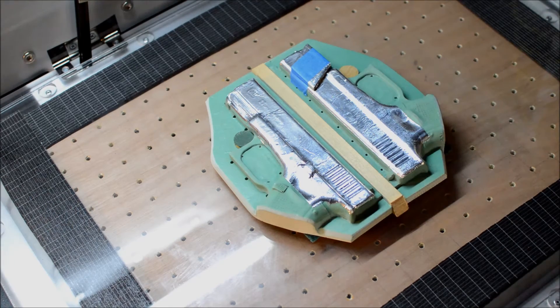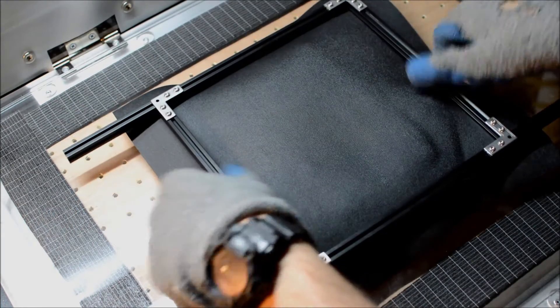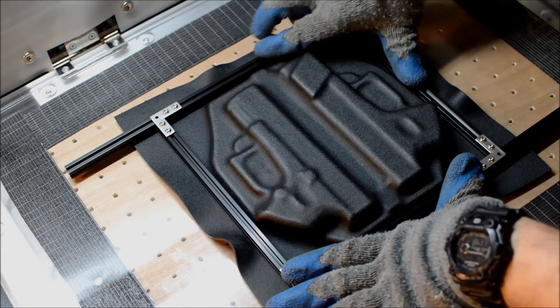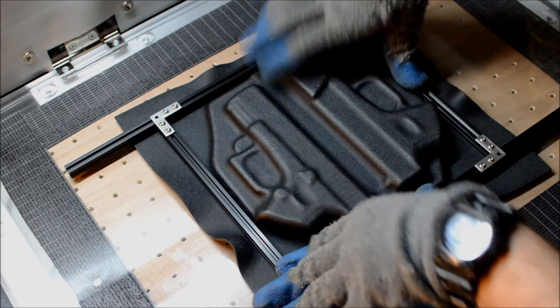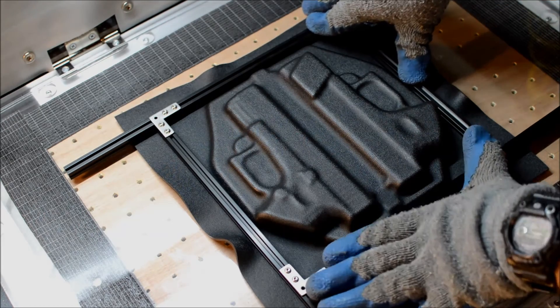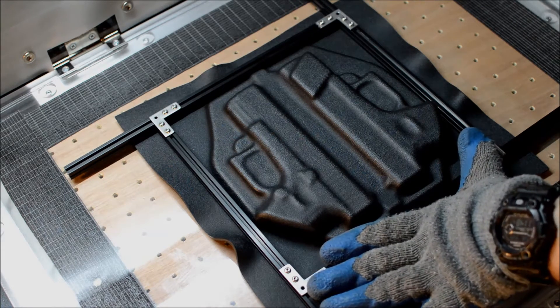Alright, the kydex is good now. Let's lay this down over top and push down. We're down at 30 inches of vacuum — and now I'm going to blow some compressed air over it just to help it cool down a little quicker. That's just another way to help speed up your production line and get these things in and out faster.